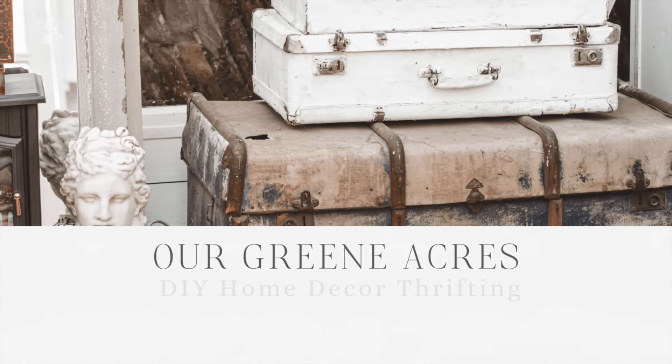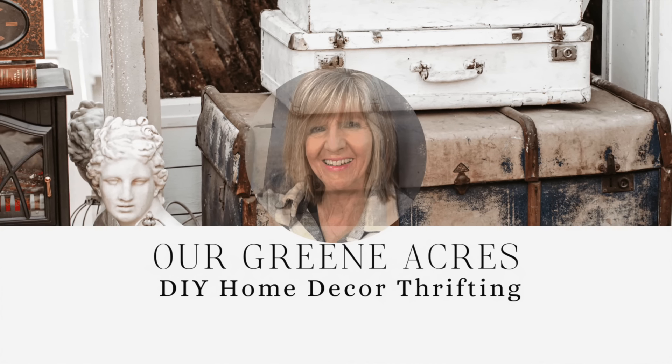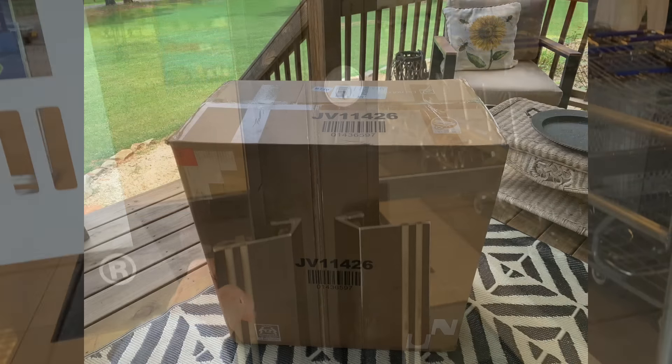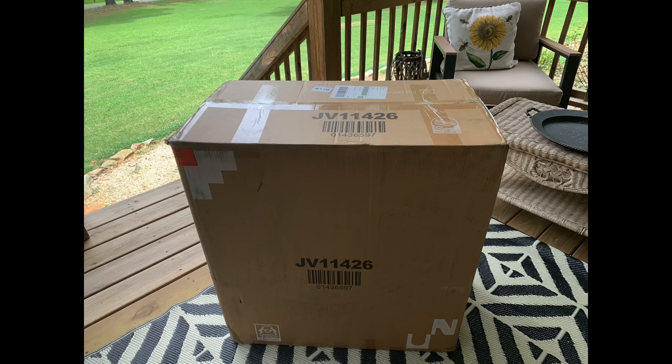Hey everybody and welcome to Our Green Acres. In today's video I'm going to show y'all how we can make some beautiful bunny rabbit decor. I'm also going to bring y'all along to Goodwill and take y'all thrift shopping with me to see what kind of treasures we can find this week. I also want to say a huge thank you to today's sponsor and tell you a little bit about what's in this box and what a beautiful piece I got for my home.